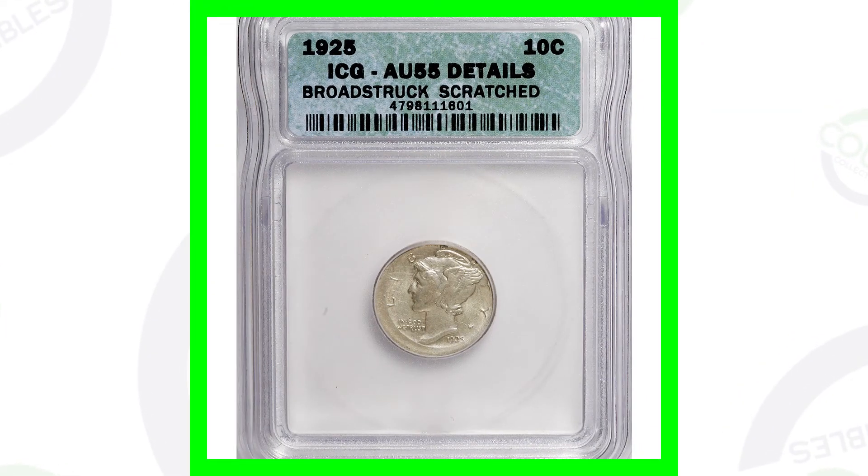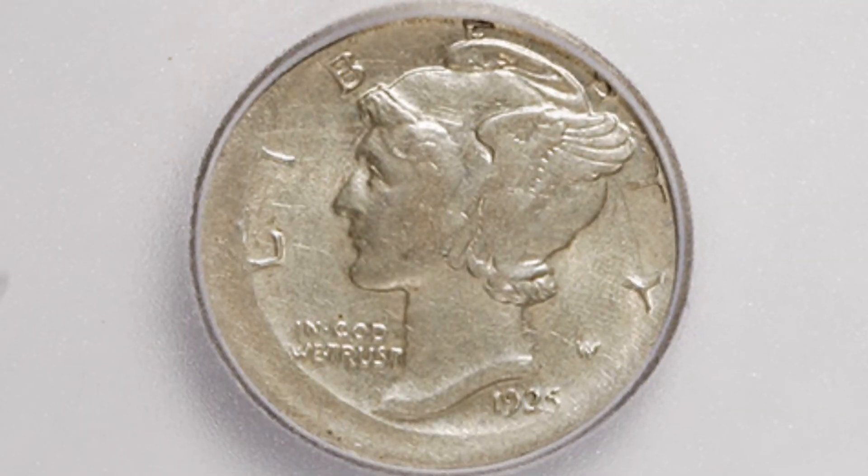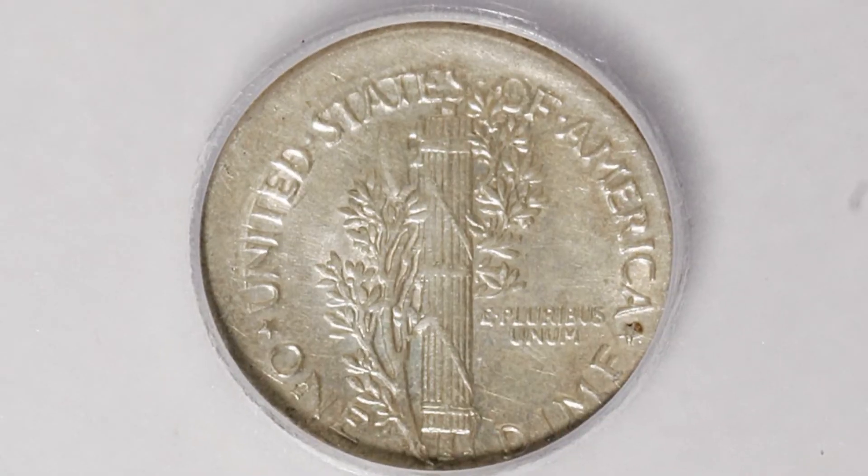Here is a 1925 Silver Mercury Dime graded at an AU55. It doesn't have a mint state grade, but it was broad struck, so it does have a mint error. You can see that around the rim of the coin and on the reverse as well. This coin ended up selling for over $100.